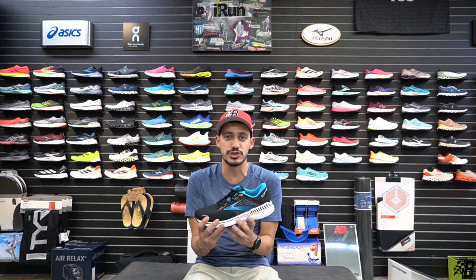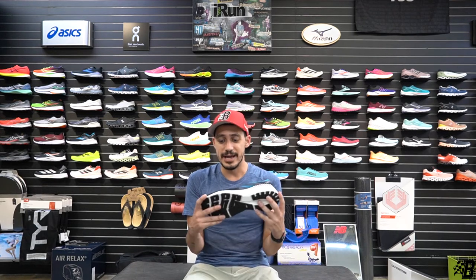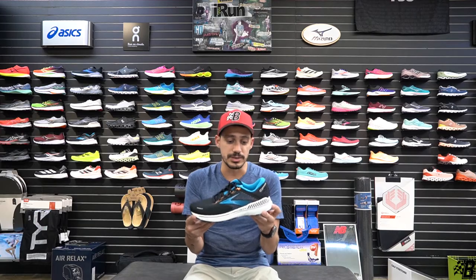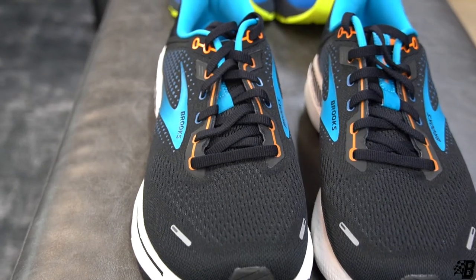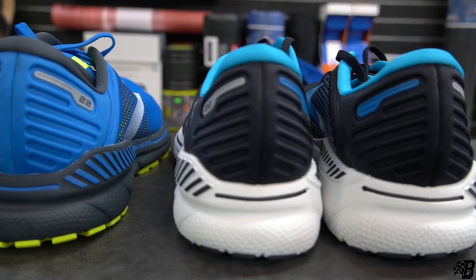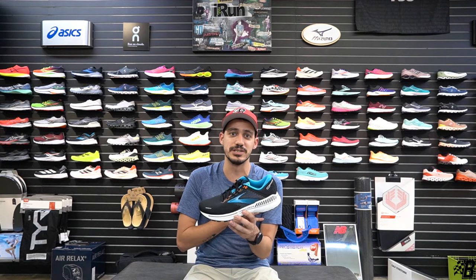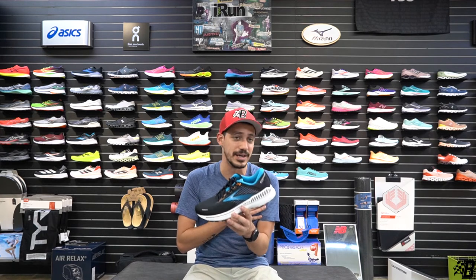This is the shoe I bring out for anyone looking for a gift for a significant other, especially in the holiday season, or for anyone new to running. I love this update from Brooks — the mesh upper is very well done, the lacing system locks your foot in tight, and the heel cup really holds you in well.